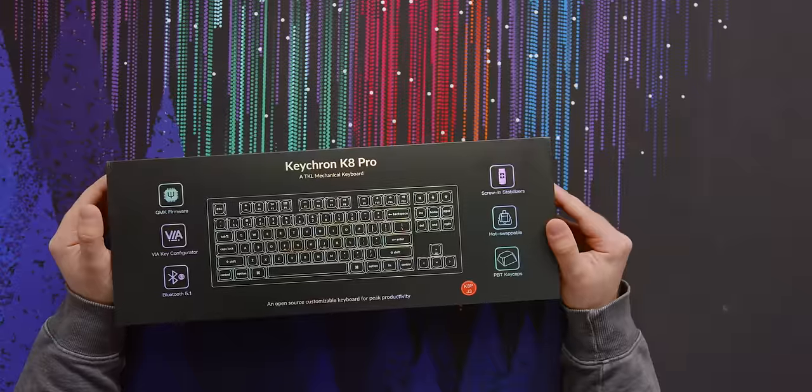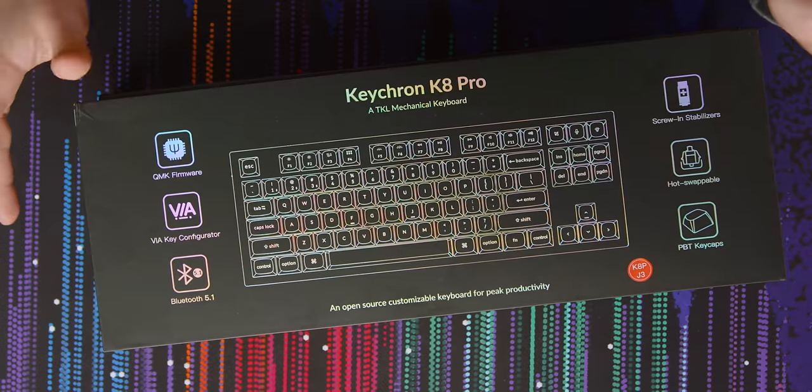Do you ever want to buy a nice wireless keyboard? One that you can customize with firmware and hot-swappable keys and everything? The new Keychron K8 Pro has got just about everything you need.